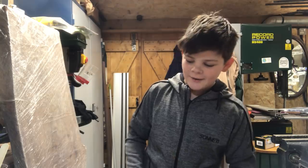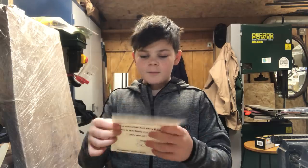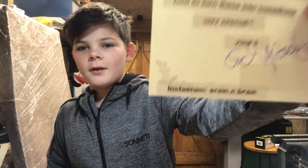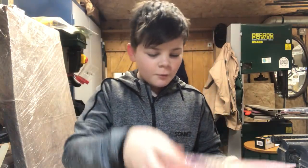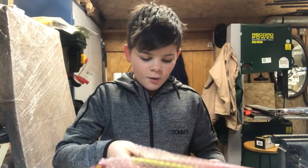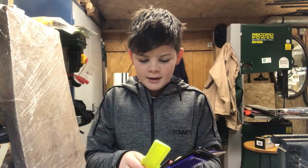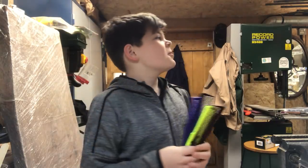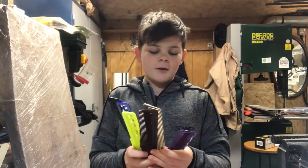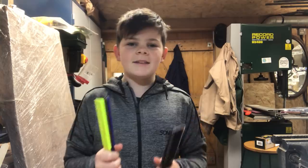Hello guys, welcome back to my channel. Today I have a quite good video. Massive shout out to Grain and Brain on Instagram for sending me a lovely letter and also some cones that I'm going to be using in this video. I'm going to be making something out of all these cones — I'm probably going to put them in resin and see what we can come up with. Let's get started.